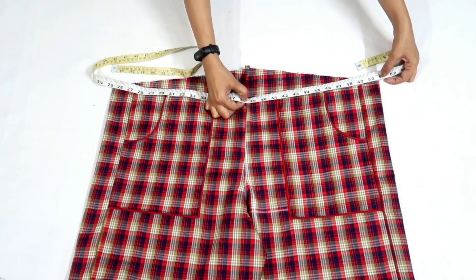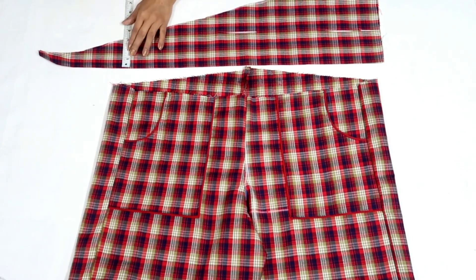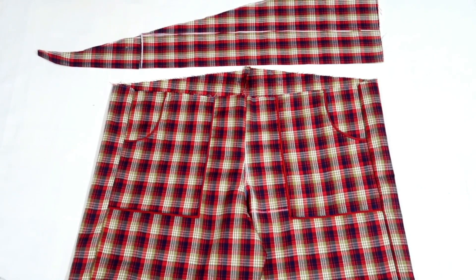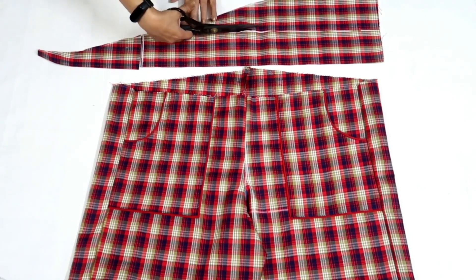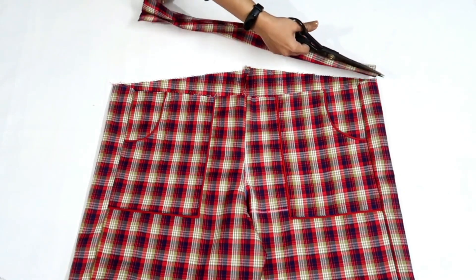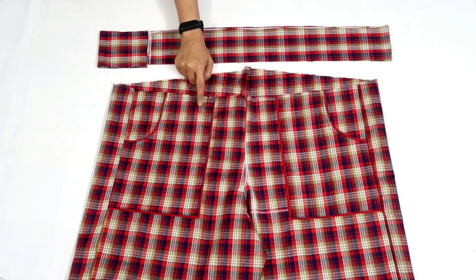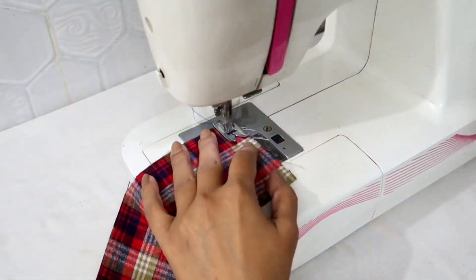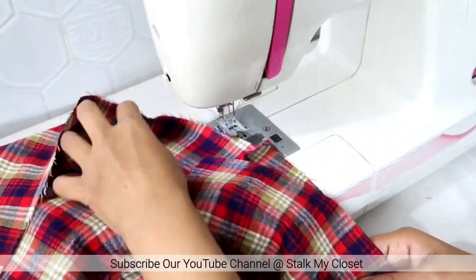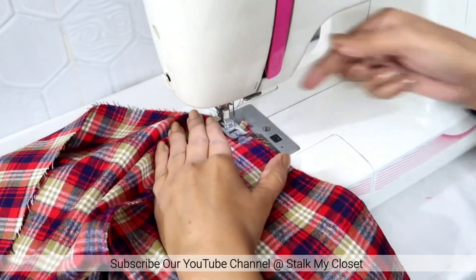The waist is around 15 inches. I'm taking belt width as 3.5 inches. This is on fold so I'll just separate it. I have added joins to complete the length of the belt. Now I'll attach the belt — firstly stitch the joints, then place the right side of the belt on the wrong side of the plazo waist and make a stitch all around the waist to secure it.